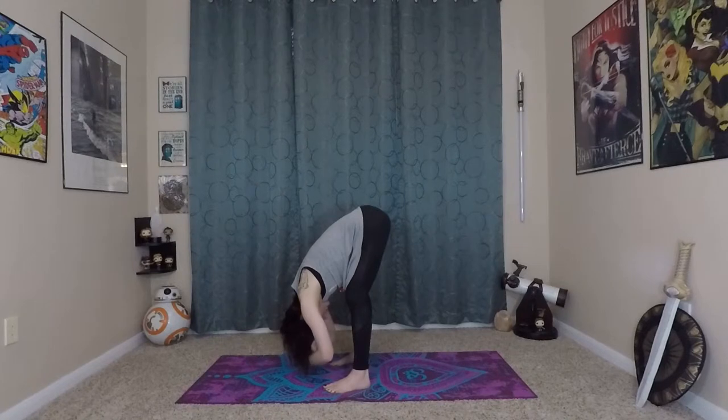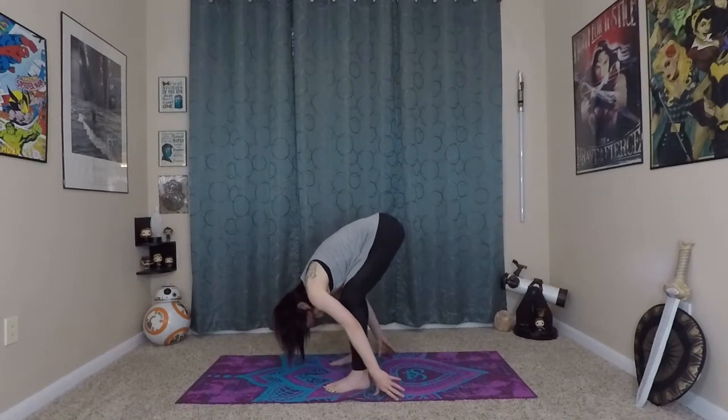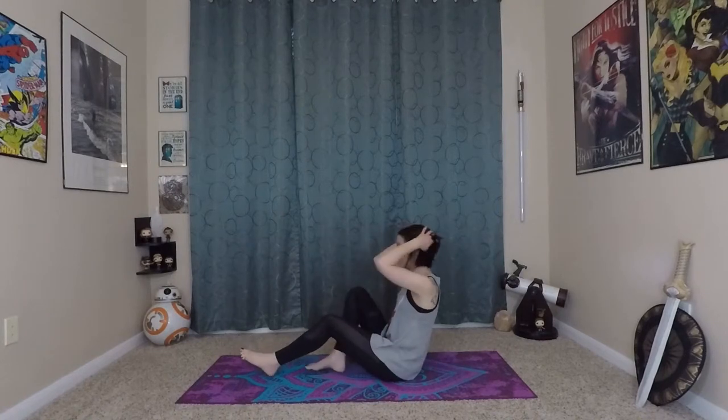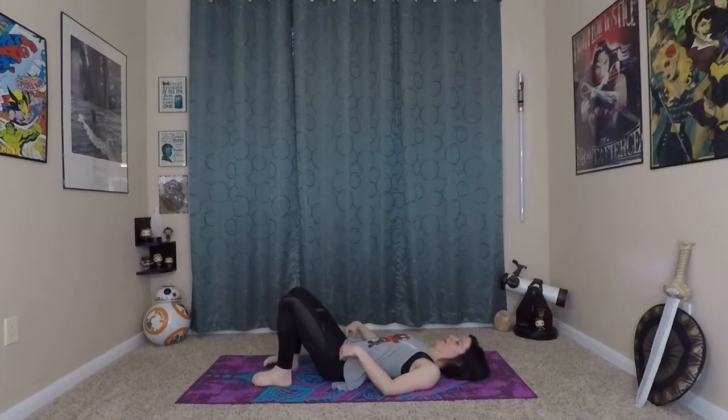From here, release your hands and gently start making your way to the floor, finding your own way to get here. We'll come onto our backs, and from here we'll do some therapeutic bridge movements.